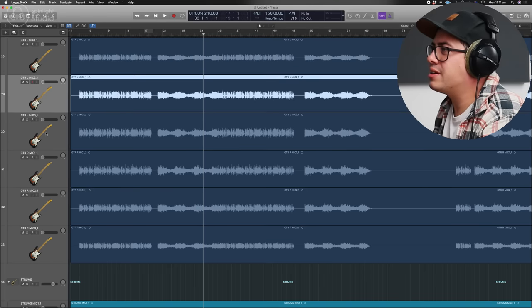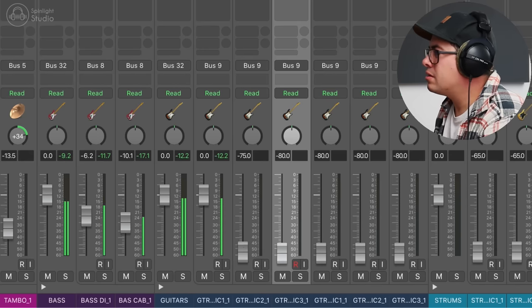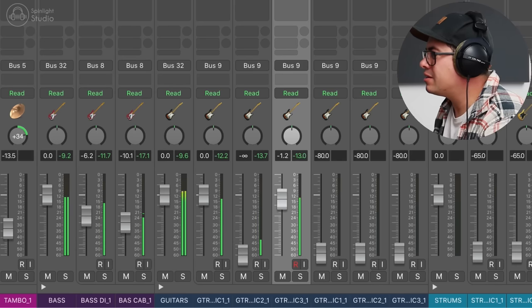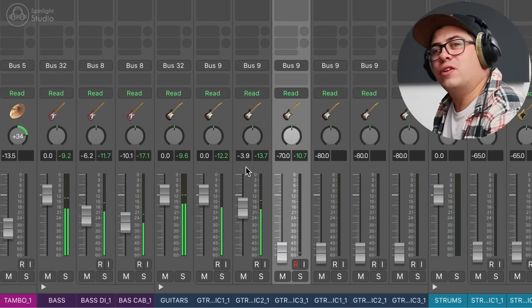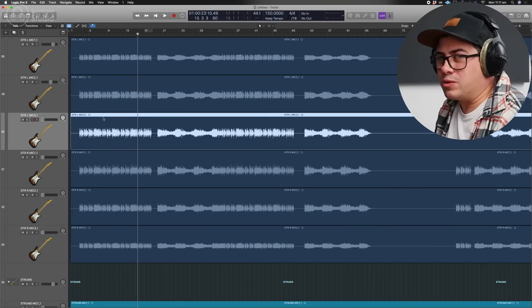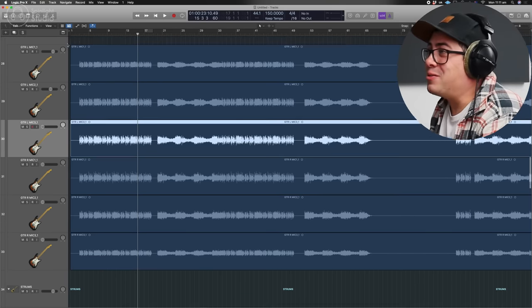Now let's check out these electric guitars — they have three mics for each guitar. Let's bring up mic one. Ooh, phasey. That's filter combing — those two sounds are cancelling out frequencies within each other when played together. This is probably just going to be a simple shift and drag of the audio file to line them up. I'd say there are two mics on the cab and one was a bit further back and it wasn't fixed in post — because when I tracked this, I didn't really know much about phase back then.